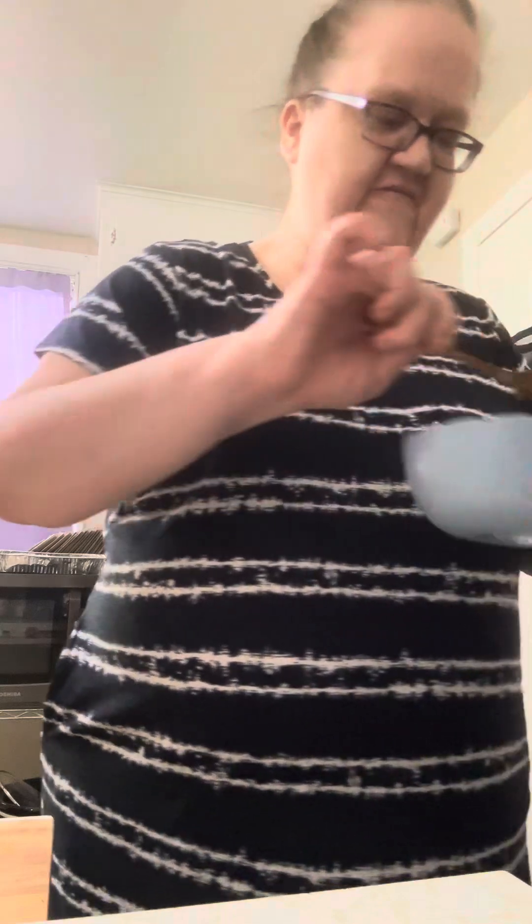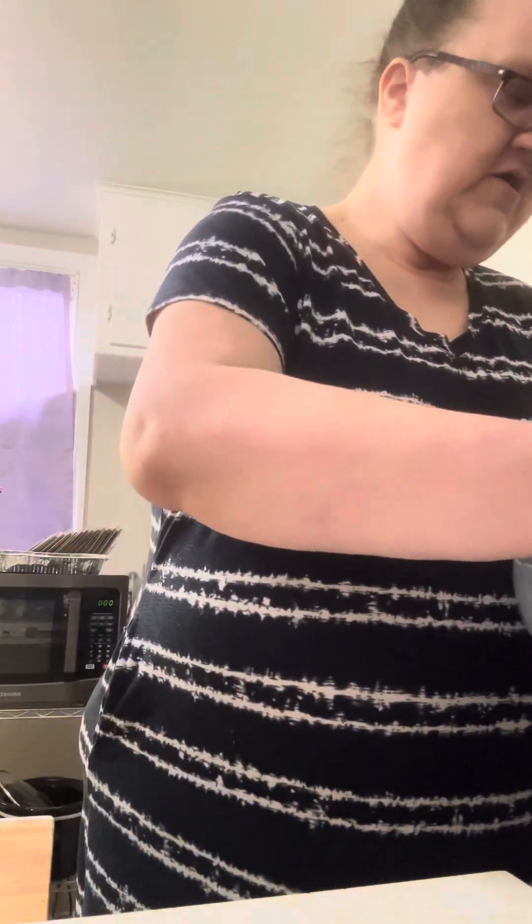Okay, let me get these ghetto meatballs out — so they're done. Oh my gosh, guys, let me show you. Shut the front door! Come here — look at that!